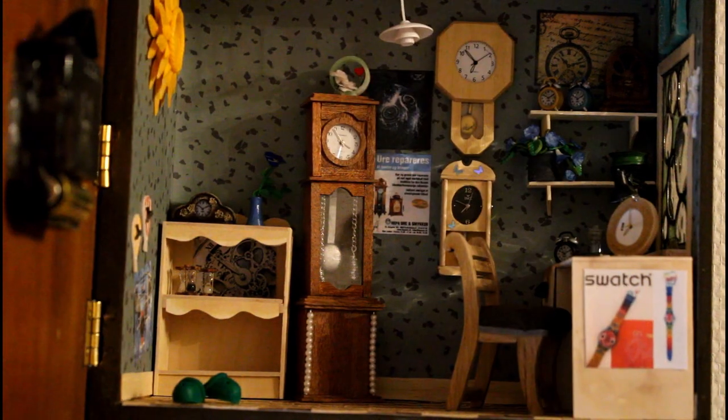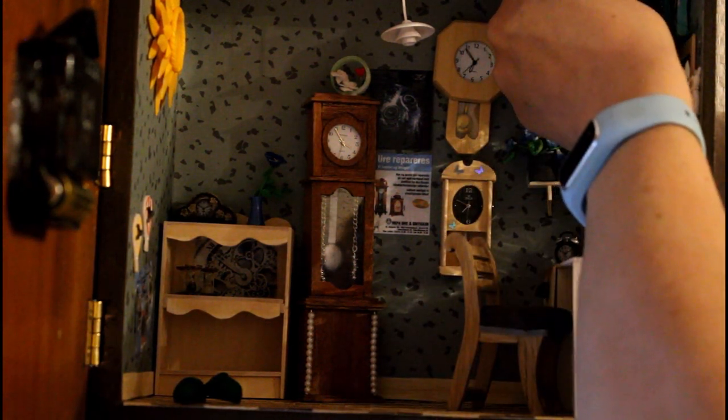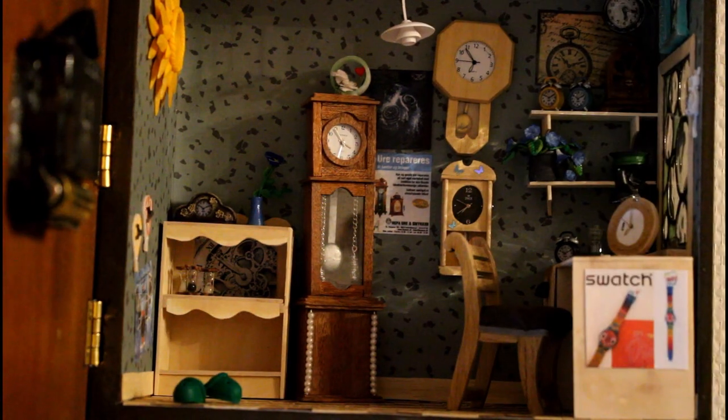I hope you liked it. Now I finally got a little more done in the watchmakers den. I'm happy with these wall clocks, or station clocks. Thank you for watching. Please give it a like if you like this — it really means a lot to me because it shows the algorithm that you like this content and will show my videos up a little more. So thank you for joining. Happy crafting.